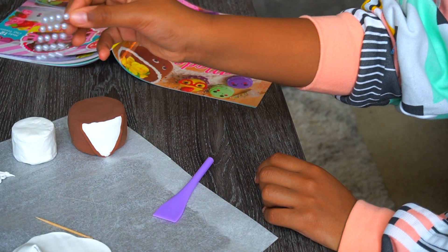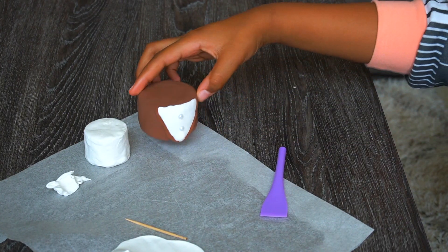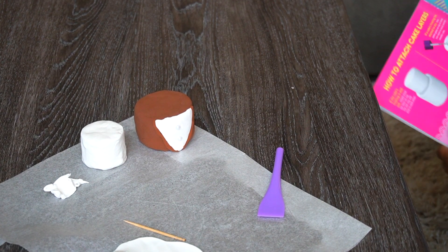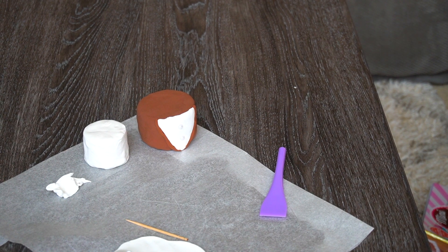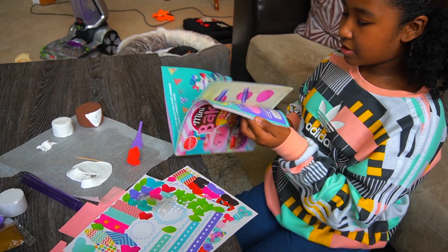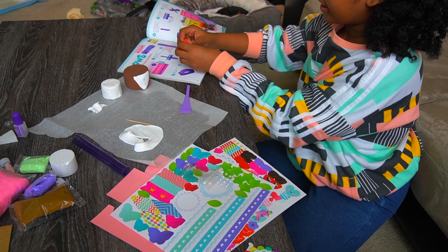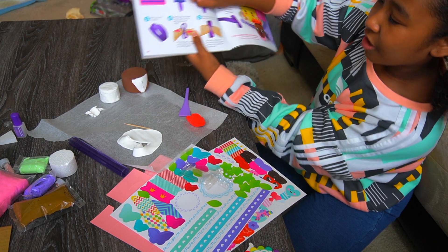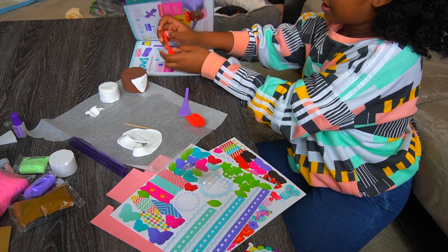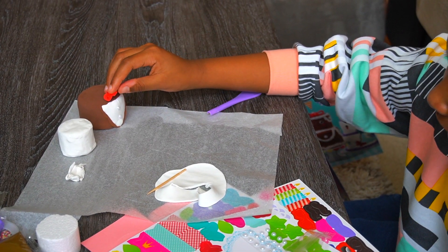We've got the pearls and we're going to add two of them onto the little jacket. Super cute! Next step is the bow — we're making it out of red clay. I'll turn to the page that shows how to make bows. First, get a ball of red clay this big, make it this long, and shape it into a bow. It looks so adorable!